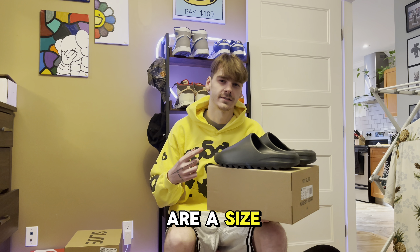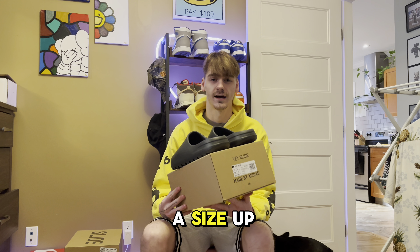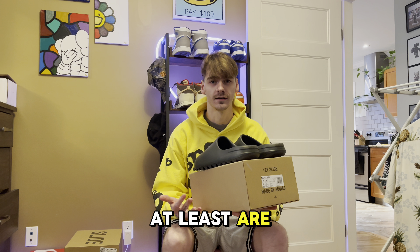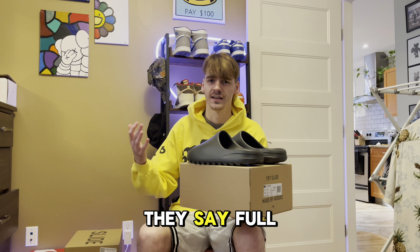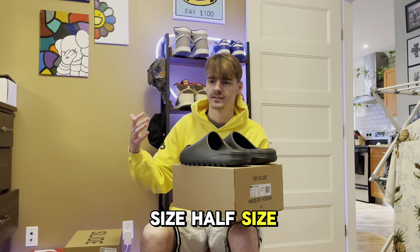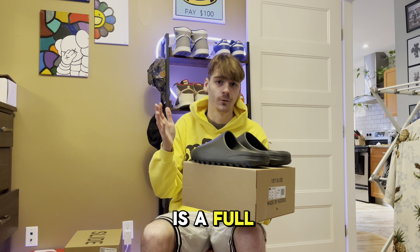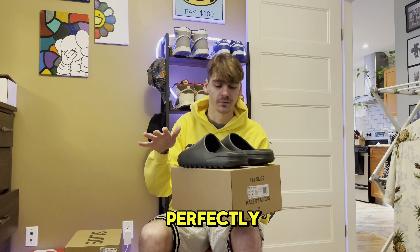All my slides are a size 14 and I'm a size 13. Adidas recommends getting a size up for most of their products — I know the Foam Runners and slides at least are half size to a full size up. People have different personal preferences — full size, half size, size and a half — but for me it is a full size up. I'm a size 13 and the 14s fit me perfectly.